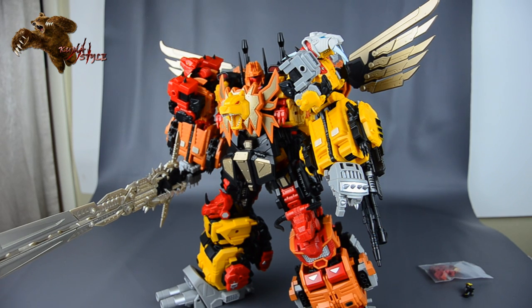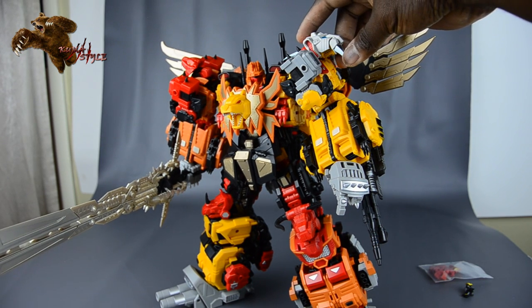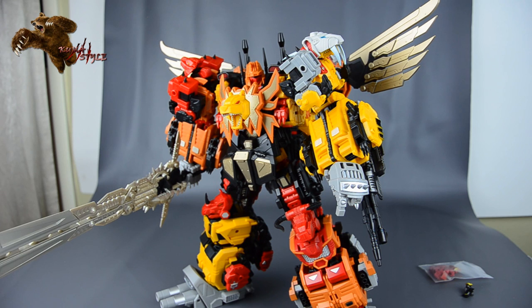At this point most people have probably gotten the other five members of the Feral Rex team, but even if you haven't, I definitely recommend Feral Saber as a standalone toy. He makes a great Katila — he's incredible. Just the way he looks, the posability, the alt mode — it's really good. The Feral Rex perfect mode is honestly just icing on the cake. This has been another Kuma Style review. Let me know what you guys think, and I'll see you guys next time.